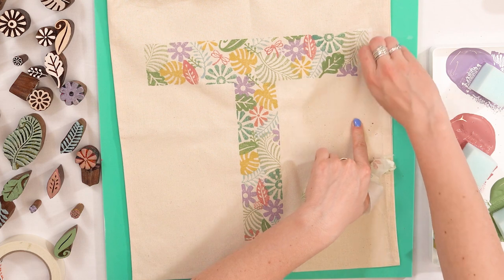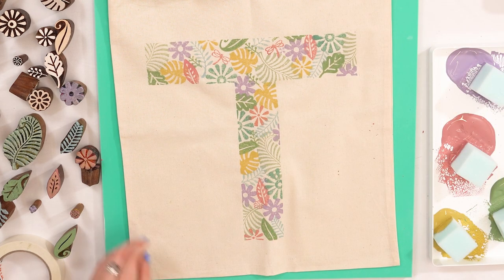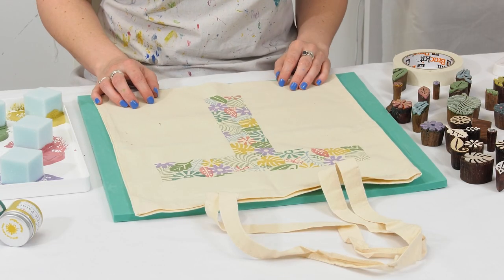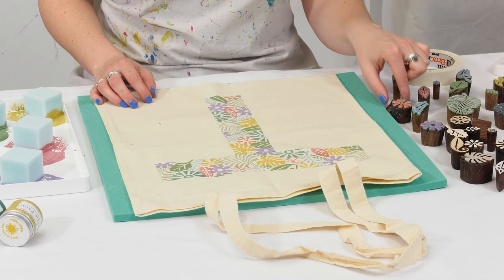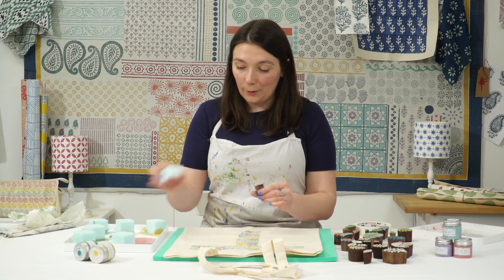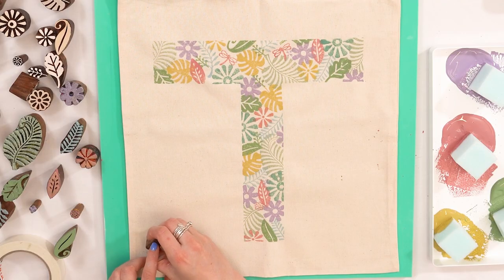One last bit to remove and there we have the lovely letter T. To finish this off, I'm just going to add a few prints around the edge using the smallest blocks I've got just to bring it together. Then I'll show you how the finished bag looks.